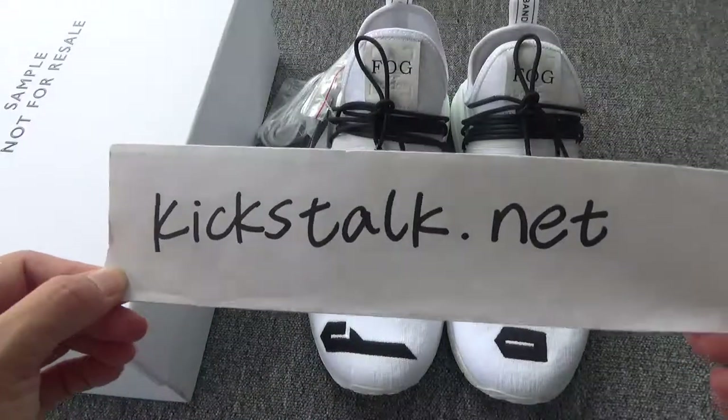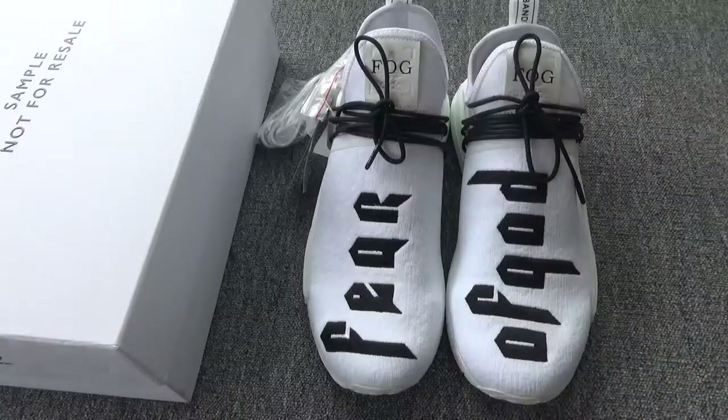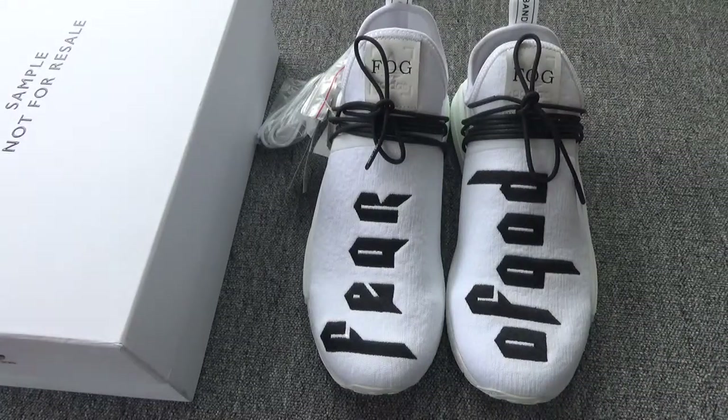Hey guys, today we got the Human Race, the very limited and beautiful shoes — the Fear of God Human Race, very special and beautiful shoes.